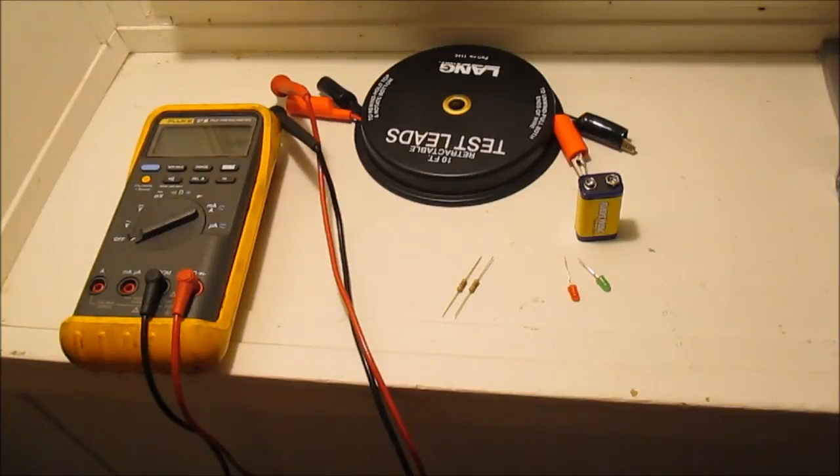I'm going to show you guys how to build a homemade test light. The test light I'm building is more of a logic probe — it's used for checking things on computers and cars. You can touch something on a circuit and tell whether it's positive or negative.